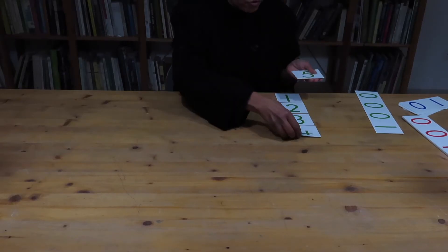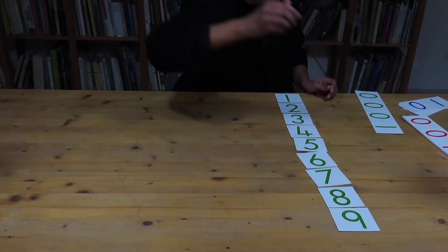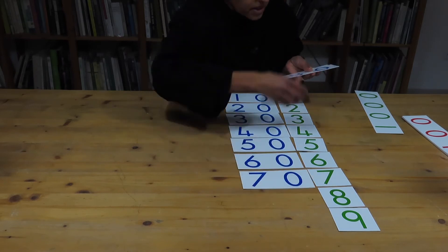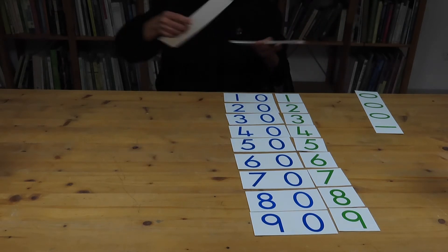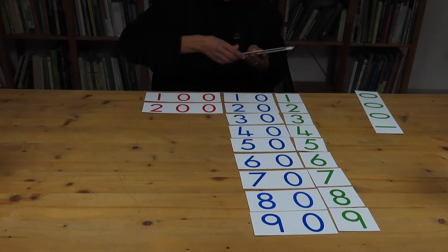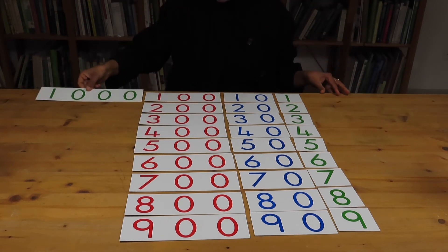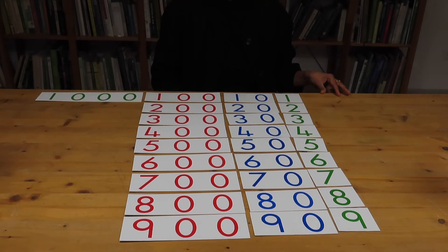The decimal system digit cards are very simple cards with numbers on them — there are 28 of them. First, let's take the unit cards: there are nine of these with numbers from one to nine written in green on a white background. Then there are the tens, written in blue, the hundreds in red, and the thousands in green.